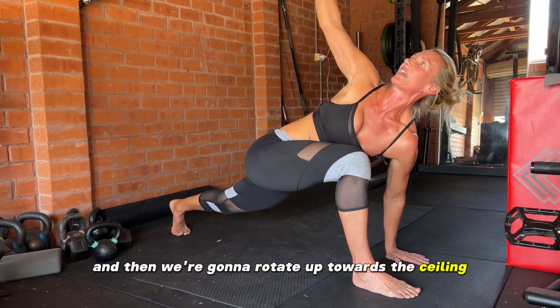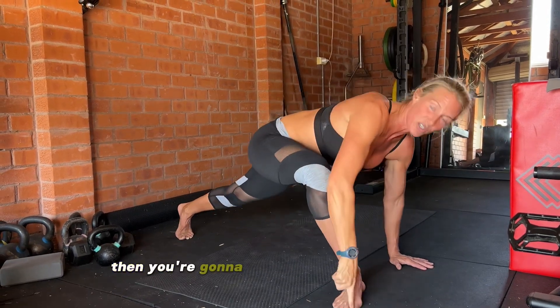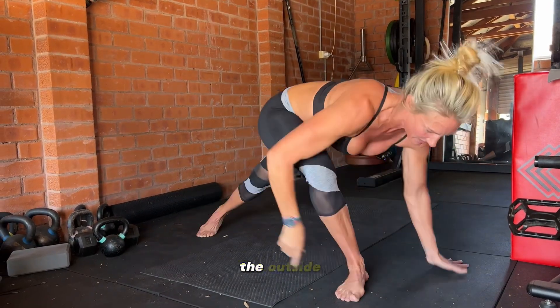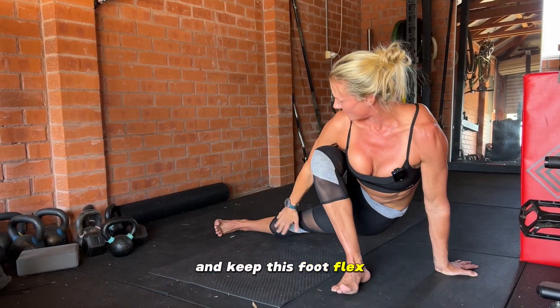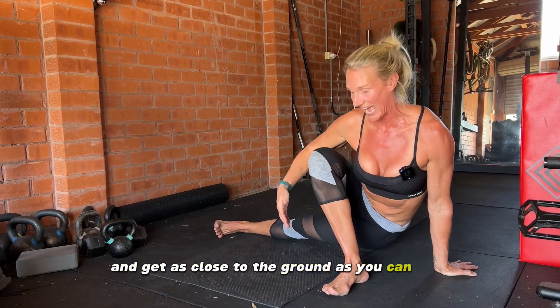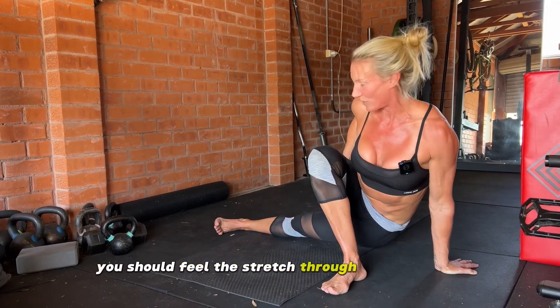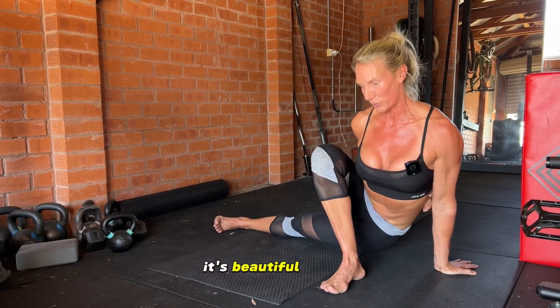Turn this foot 90 degrees to the outside, lock out this knee, and keep this foot flexed — that's going to help support the knee. Then turn and get as close to the ground as you can. You should feel the stretch through that top glute and also through the bottom side. It's a beautiful stretch.